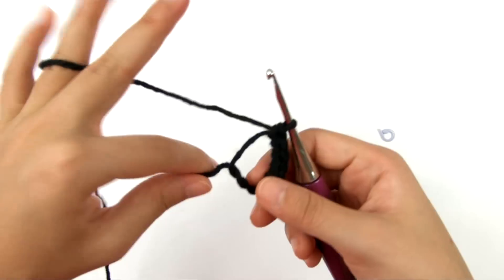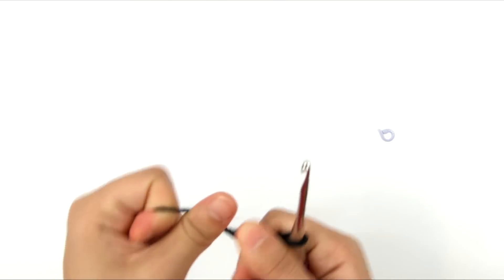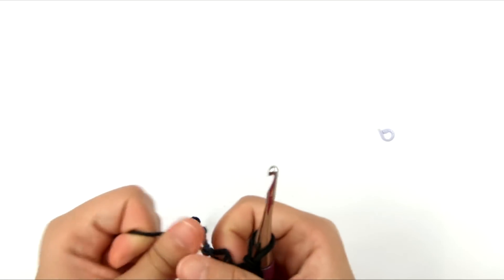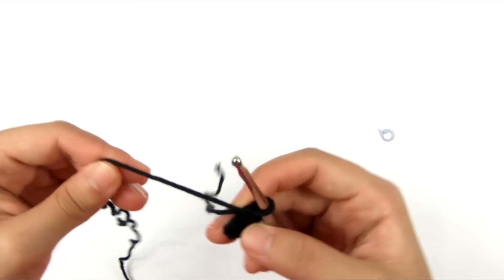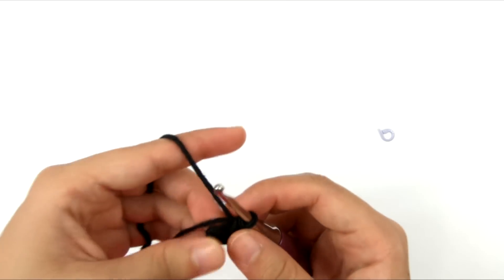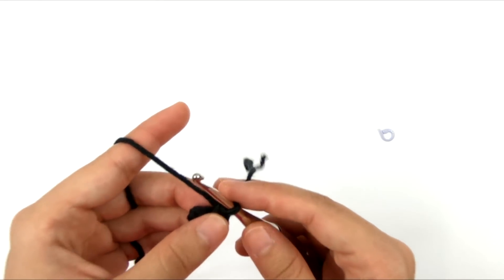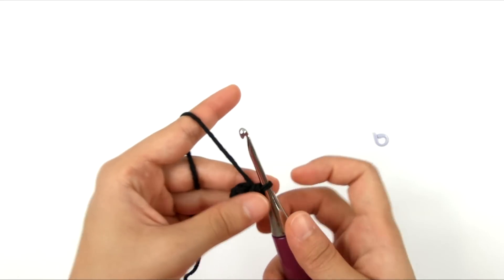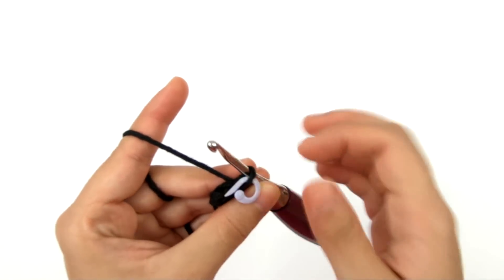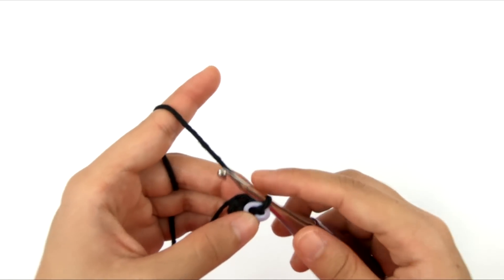Now we're going to let go of the working yarn, grab the yarn tail, and pull on it really hard to tighten it as much as possible to get rid of the hole in the center. I've pulled it as tight as I can. I'll crochet over the tail as I go, especially since we're working in a continuous spiral. To finish the round, take the stitch marker, put it through the loop currently on the hook — that marks where the beginning of the next round is.